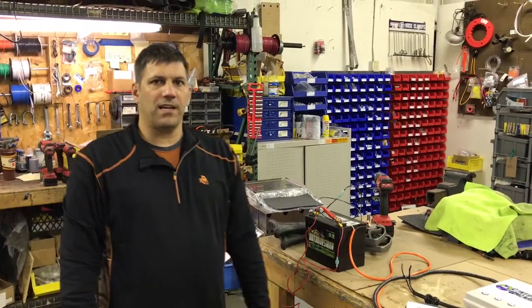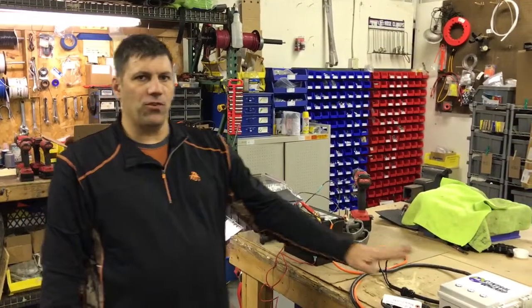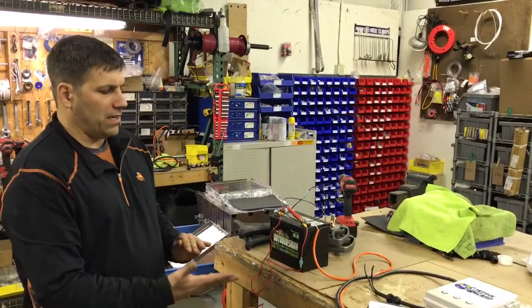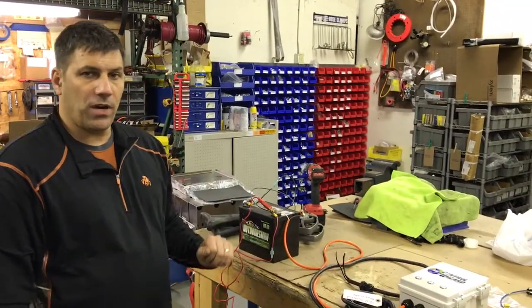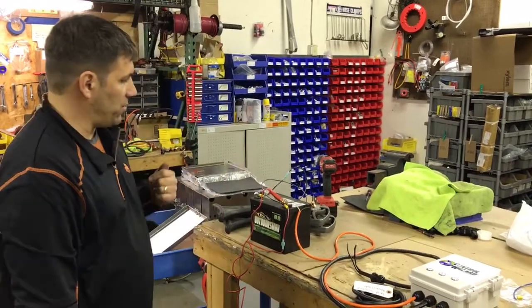Hi, Paul from PowerWashStore.com here. I'm going to run through the Control Wizard real quick, kind of go through some of the features. This is our two-function remote. This particular one is set up to do a 12-volt circuit and a 120-volt circuit.